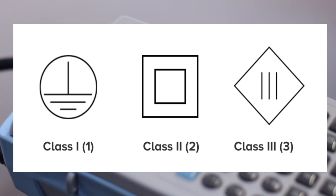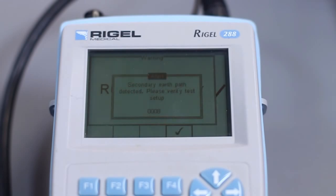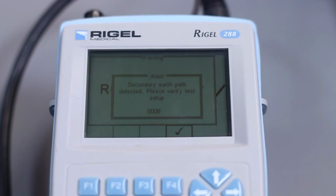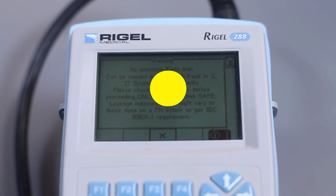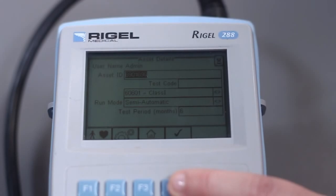Medical electrical equipment having no mains connection is simply referred to as internal powered. I hope this video helps you to understand the different classes of medical devices. In the next video, we will cover equipment type and classification. Please subscribe and share the video! Thanks for watching! See you guys in the next video!